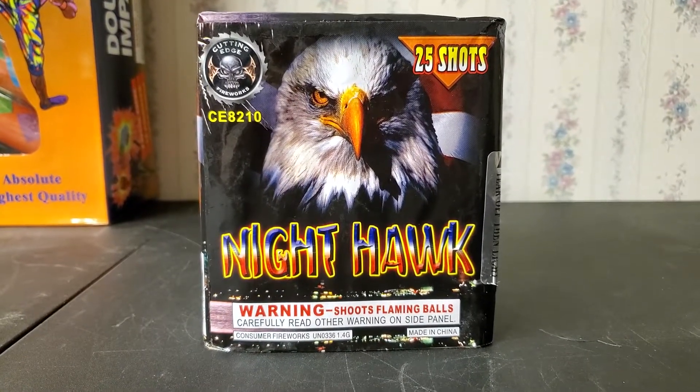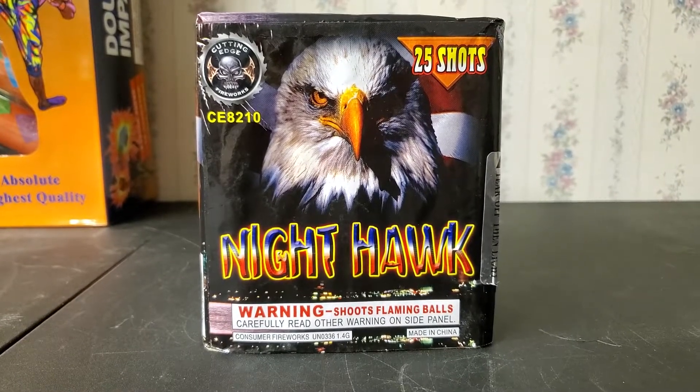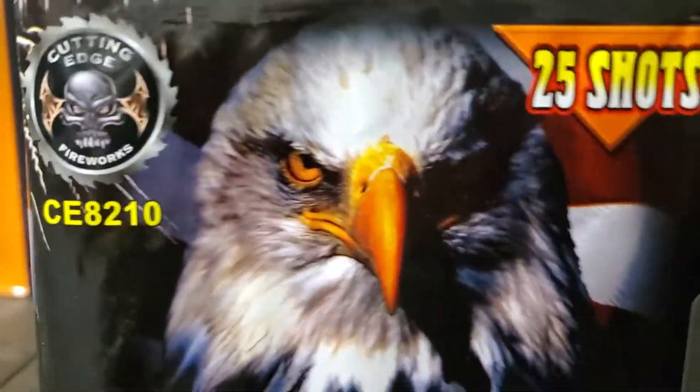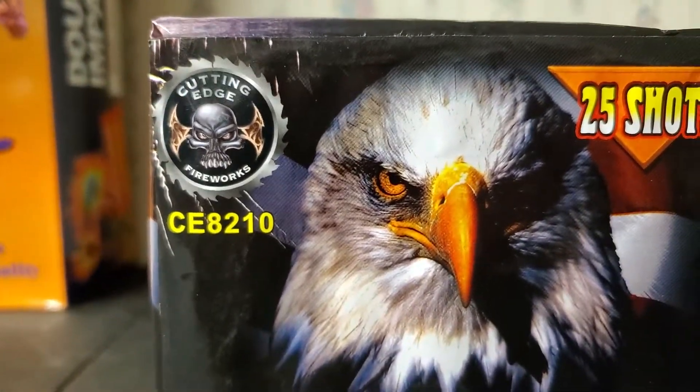What is up fellow pyro fanatics, it's been today 28 here, and today I'm going to show you guys a demo of a 200 gram cake called Nighthawk. This is a 25 shot cake and it is by Cutting Edge.